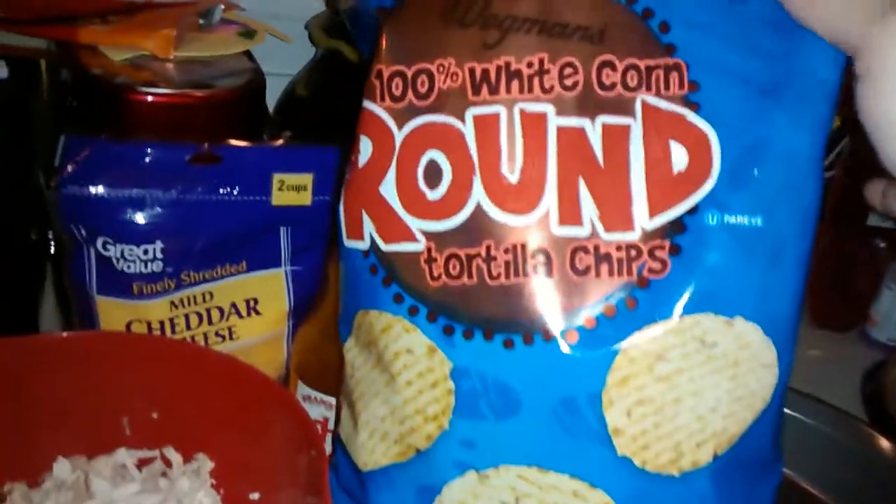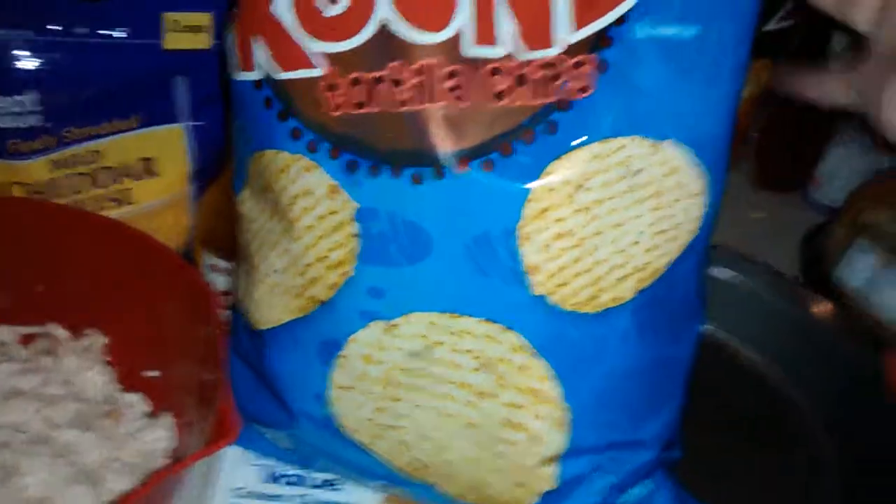Make sure you get some Tostitos chips because you're going to need those. These are just the Wegmans brand tortilla chips, which are really good. Use any kind you guys like.